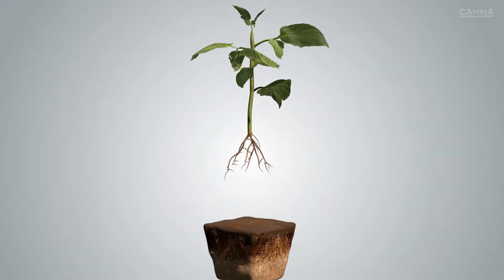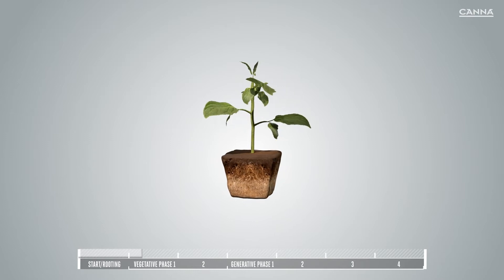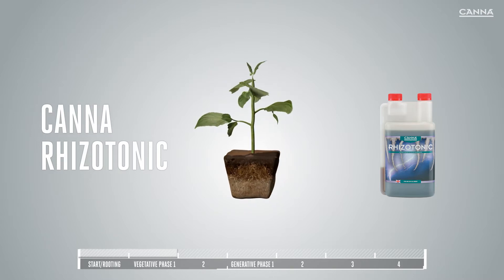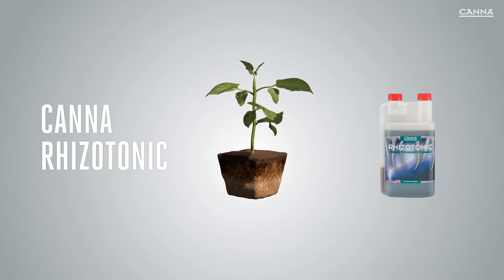In addition to our four nutrient lines, Canna has a range of additives to help you get better results. Canna Rhizotonic is a powerful algae-based vegetative stimulator for plant roots. It contains a range of nutrients and vitamins, and is 100% natural.